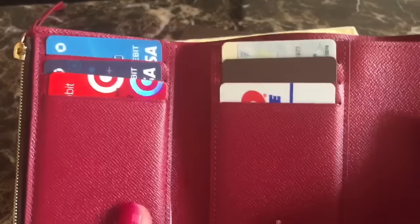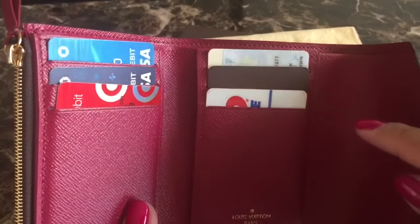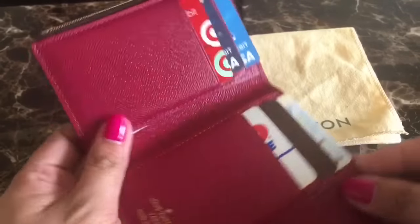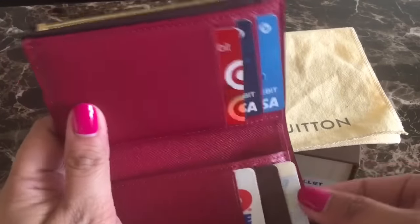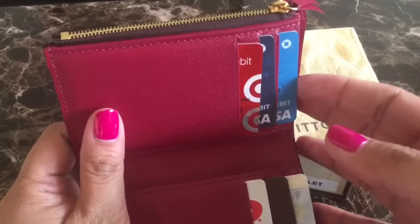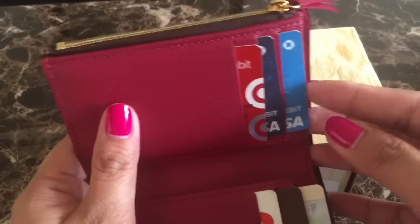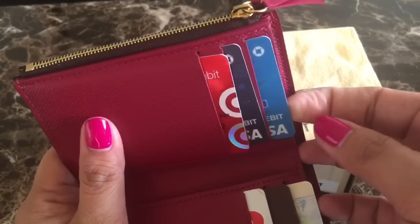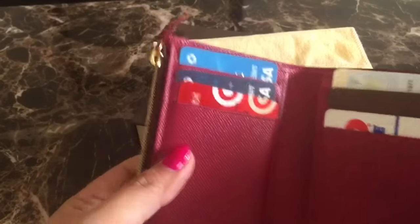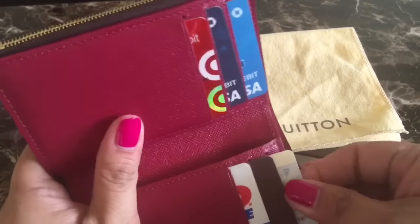One con I've experienced so far is that the first time you get this wallet, it is very tight. When you try to put your cards in, it actually hurt my finger and it was so tight it almost bent one of my cards. Right now it's much better because it's a bit more loose, but I still struggle a little sometimes.